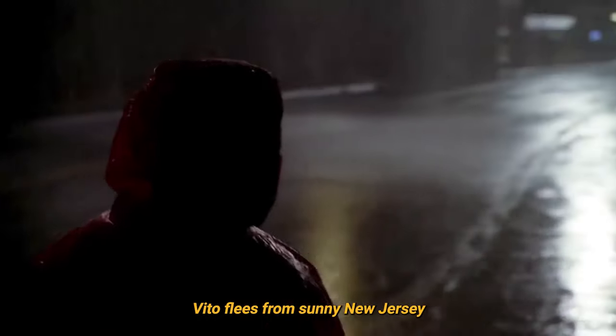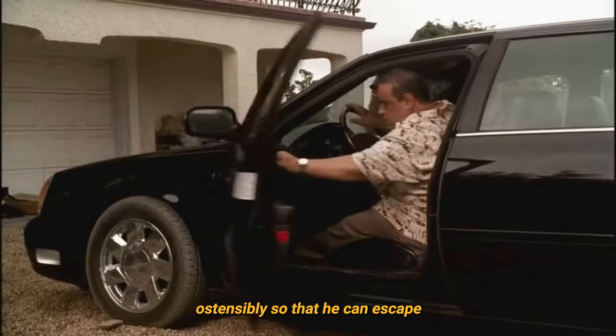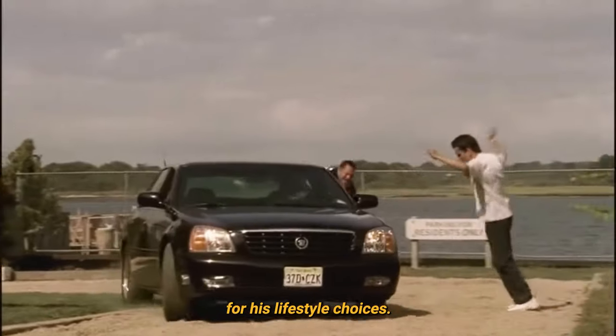Vito flees from sunny New Jersey to the uplands of New England, ostensibly so that he can escape being murdered by his own associates for his lifestyle choices.